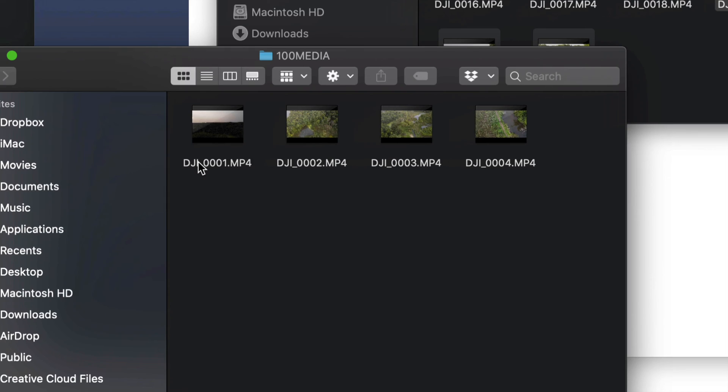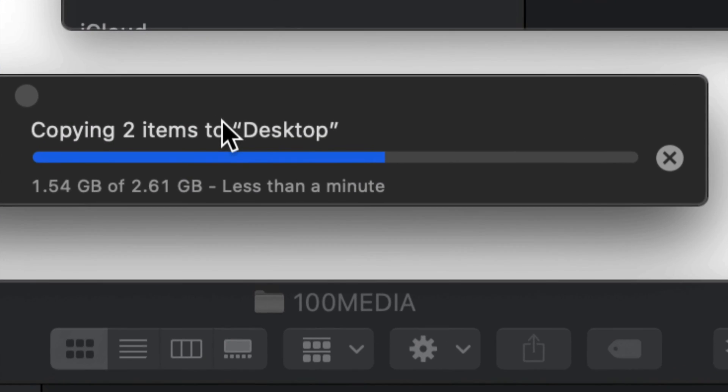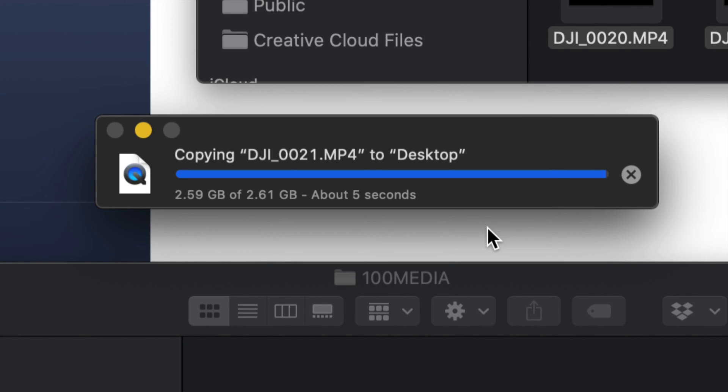Once done exporting, the previously transferred files are finished. You can delete them from the drone storage. I suggest formatting your drone as well — even if you delete files, you can go into your drone and format both your SD card and internal memory to wipe everything out. Right now I'm waiting for the copy to finish, then I'll show you how to delete from both internal and external SD card storage.